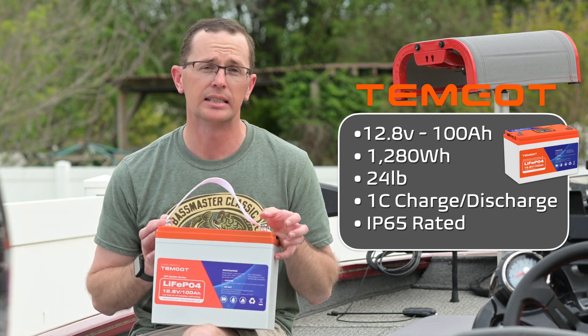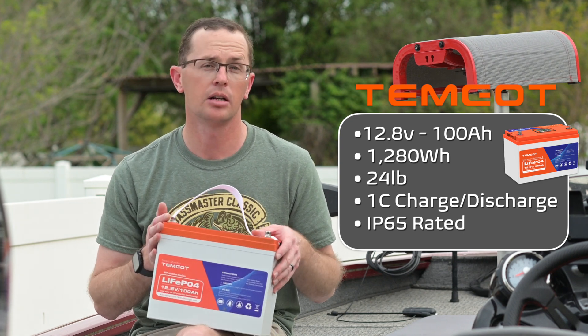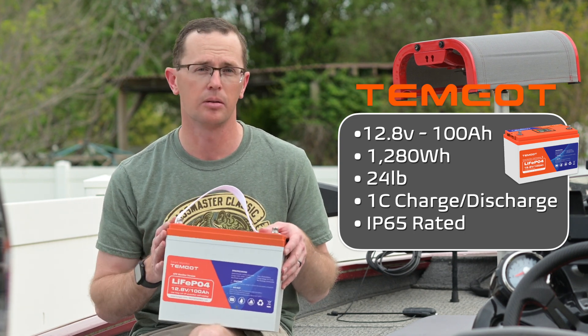This battery is also IP65 rated, so when it comes to being weatherproof or watertight, you're going to be good to go pretty much anywhere you could think of putting it.